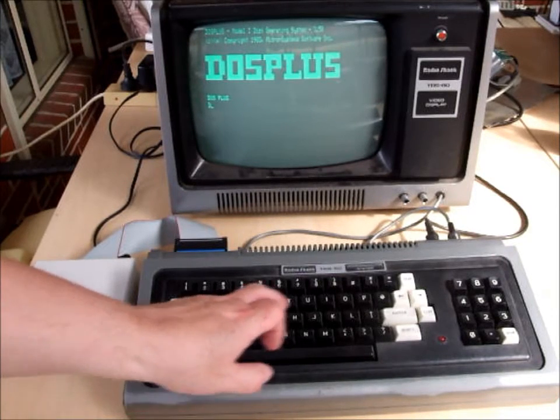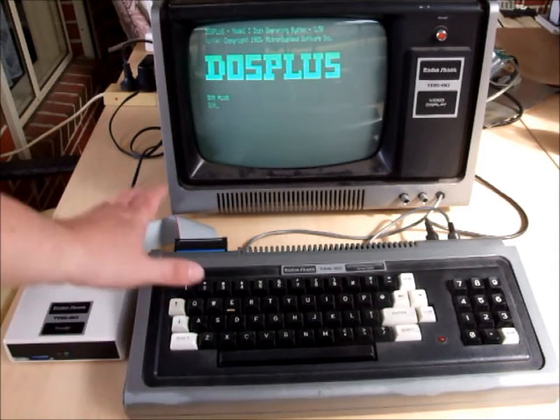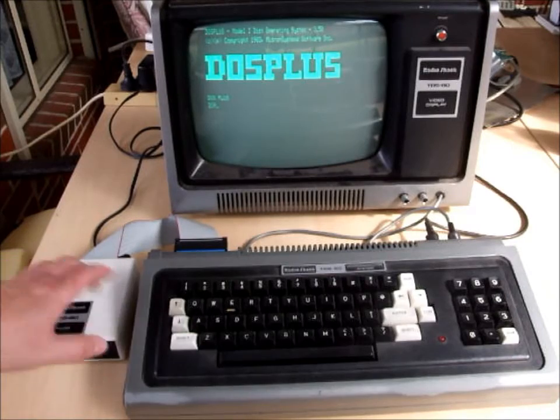And off it goes. Of course this has got 32K RAM in it, so this becomes a full 48K system. It's not like you're trying to run a hard drive with 16K, so most software will run properly.